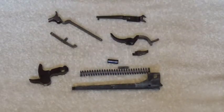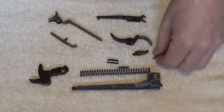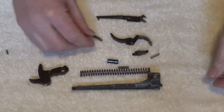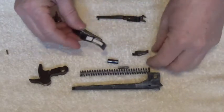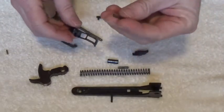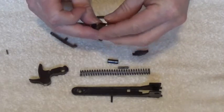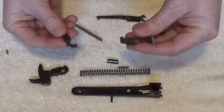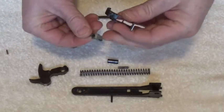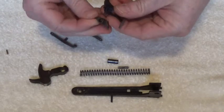This is the lower tang assembly disassembled. The first step is to insert this small spring into the top of the trigger. Then take the sear - there's a little dimple right there at the top where the spring rides in.